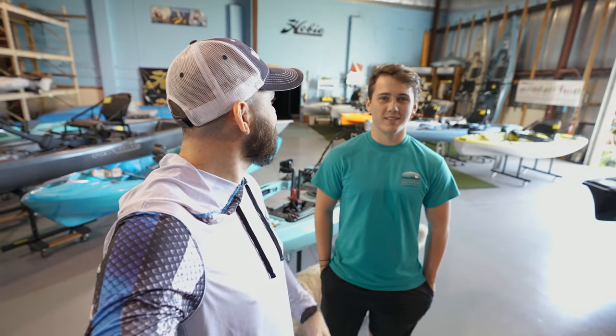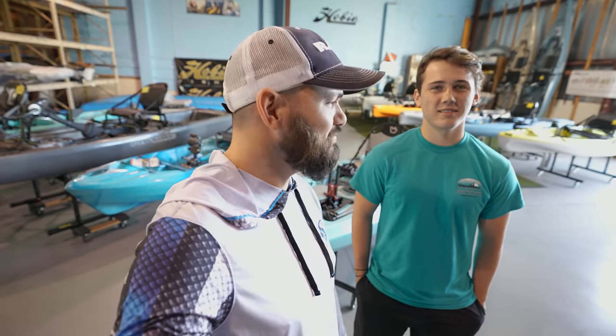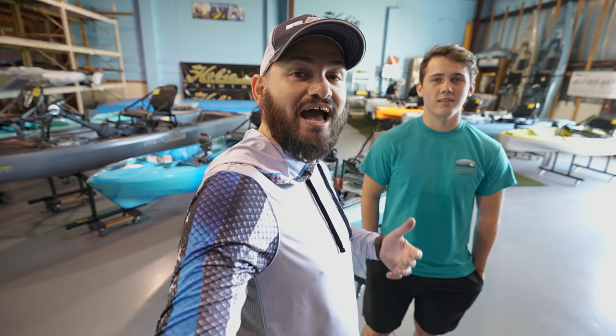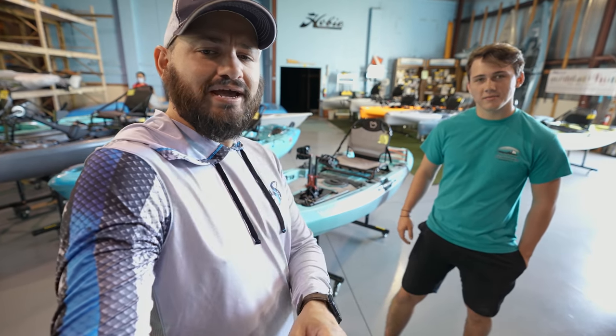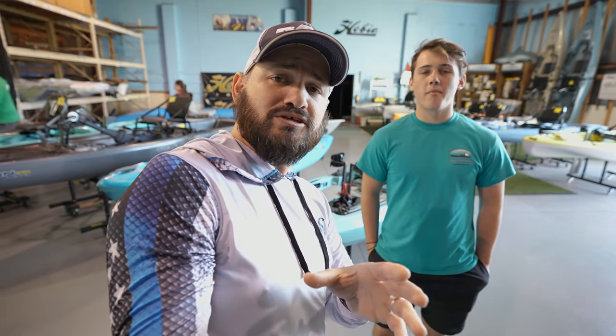Hey guys, I'm going to do this intro really quickly because the camera is killing me — I'm trembling. We're back right here with another video from Ashen Water Sport. Landon is going to talk to us about the Van Hunk Mahi Mahi. It's a new kayak you guys have been asking me a lot of questions about.